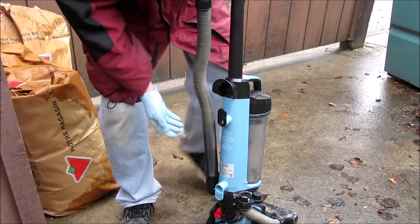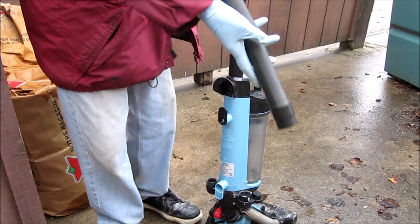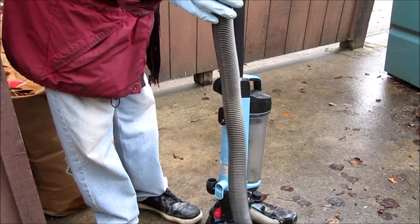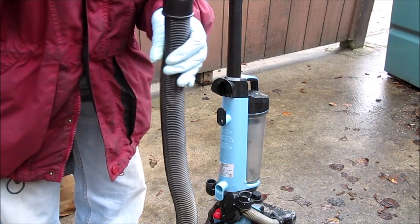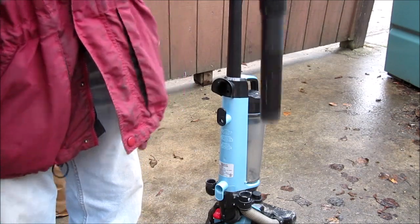First thing to check is your line. You can just run something down the line, but I can see right through it. I'll drop it through — see, it came through.